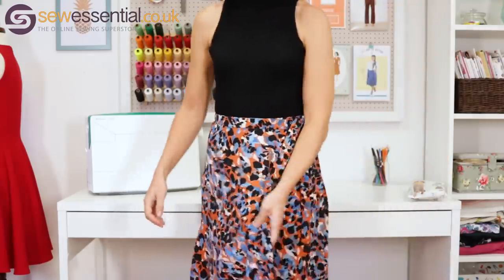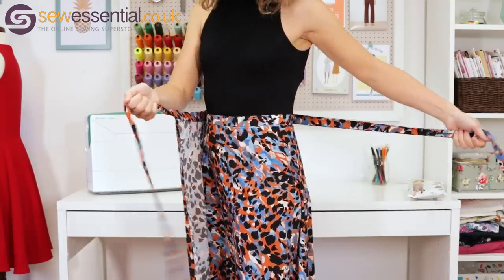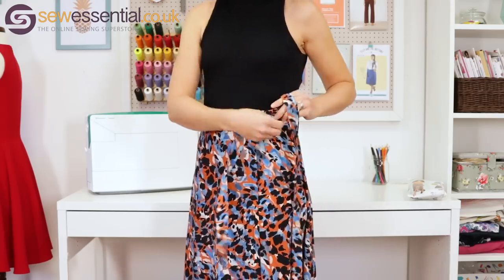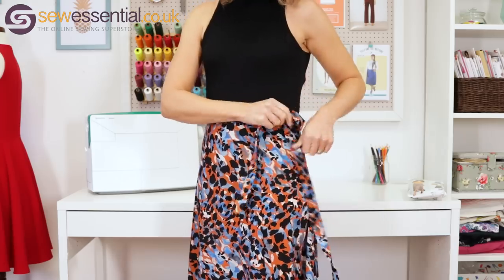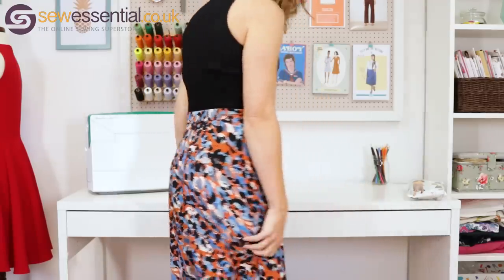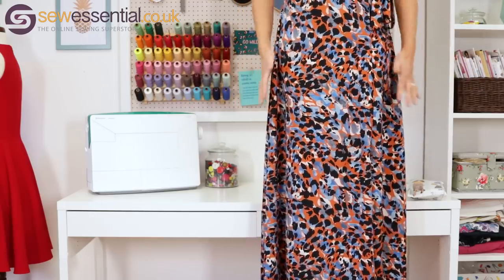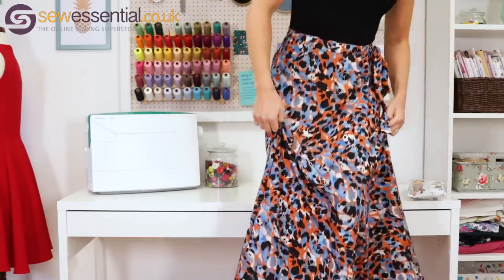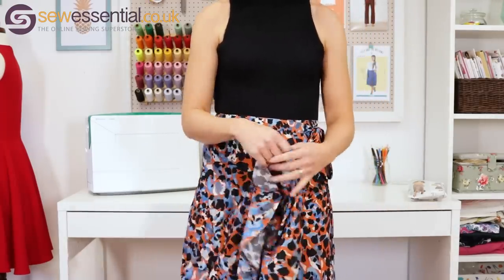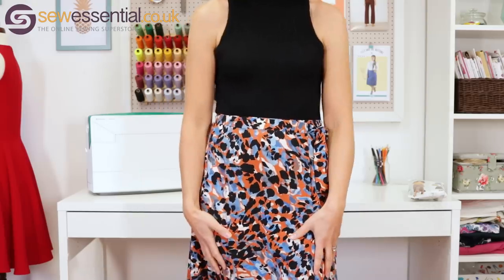The next make I want to share is this gorgeous maxi skirt — New Look 6456. It's a wrap skirt, so that's how it fastens; there are no zips or buttons, just a buttonhole to pass the waist ties through. It's a super simple, easy sew with a centre back seam, and it's a full maxi length with a slight A-line towards the hem. I made it in this gorgeous matte polyester crepe — I just love that orange colorway.